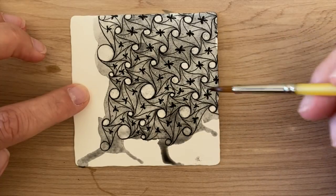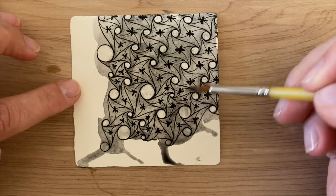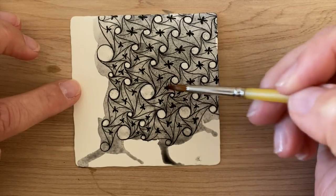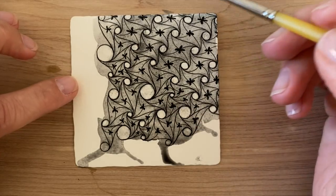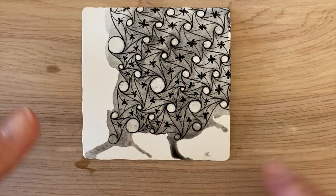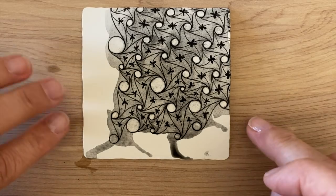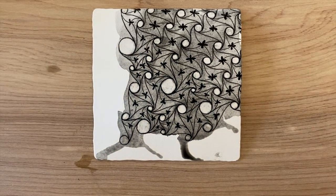A little messy but that's what makes it so much fun. We've got this beautiful gray tone and now we're going to let this dry - preferably overnight but at least for a few hours - and then come back and play with some of the fun that this graphite left behind in its wake.